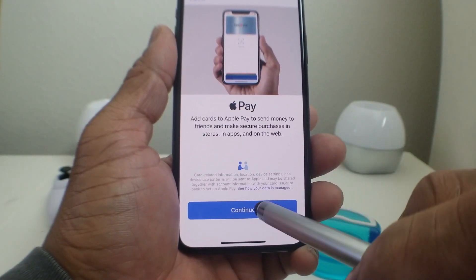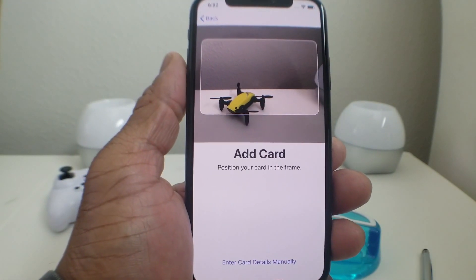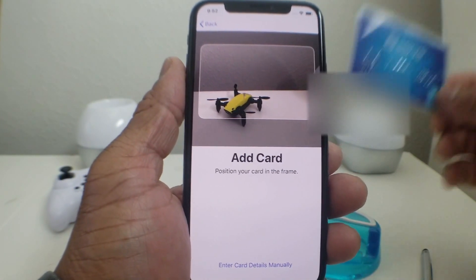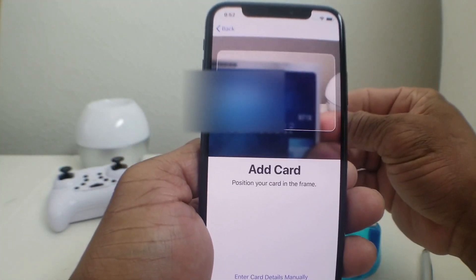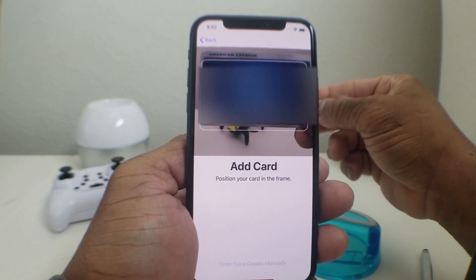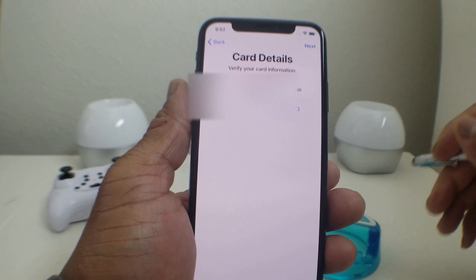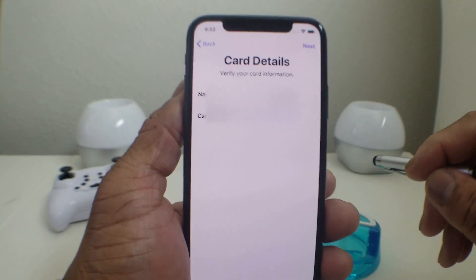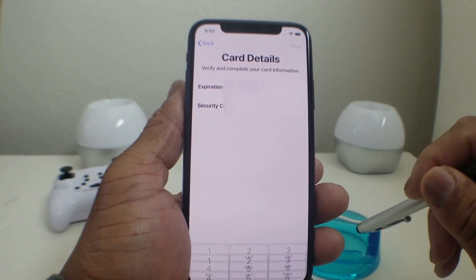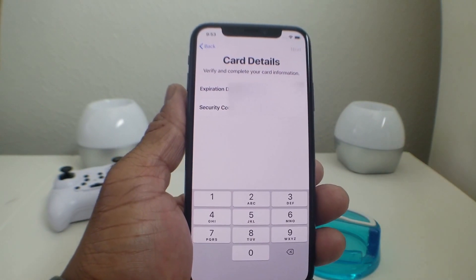Once that opens, it will take us to the next screen. Hit Continue and then it will take us to the next screen which will say Add Card. Grab your credit card and try to place it behind the square on screen. When it reads it, your name and credit card number will appear.